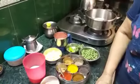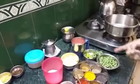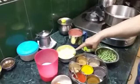Welcome to Josna's recipes and this is how I make it. Today I am going to make aloo and beans vegetable.